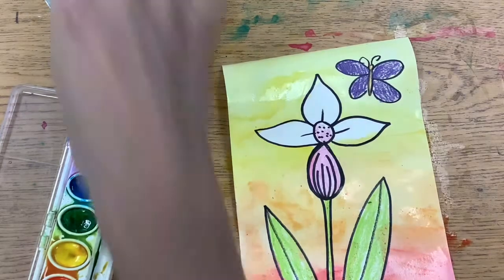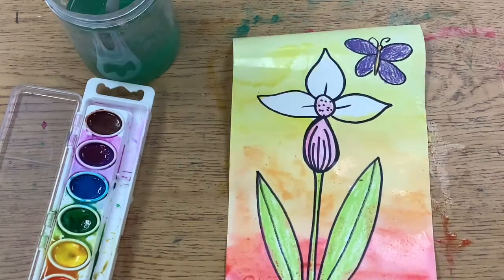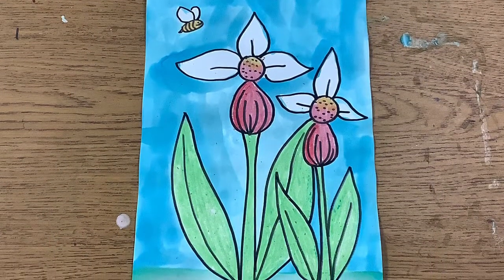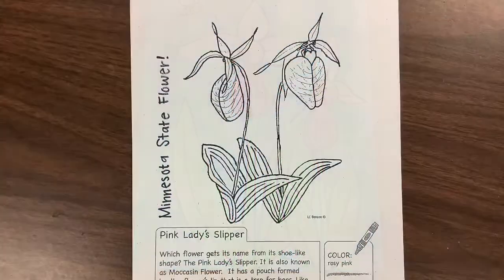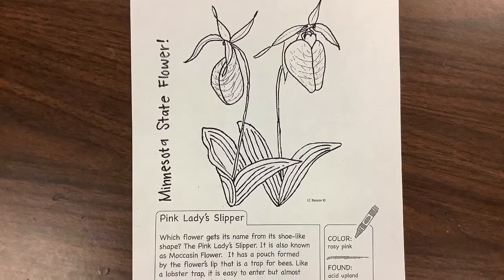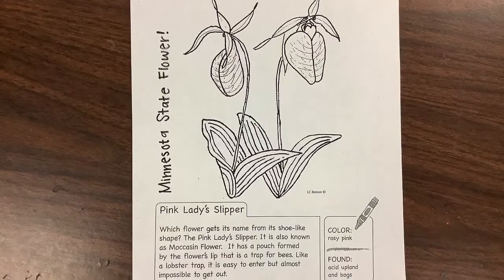Beautiful job! I can't wait to see your amazing lady slipper creations. Once you're done, you can choose to color the back of your drawing guide and take it home.